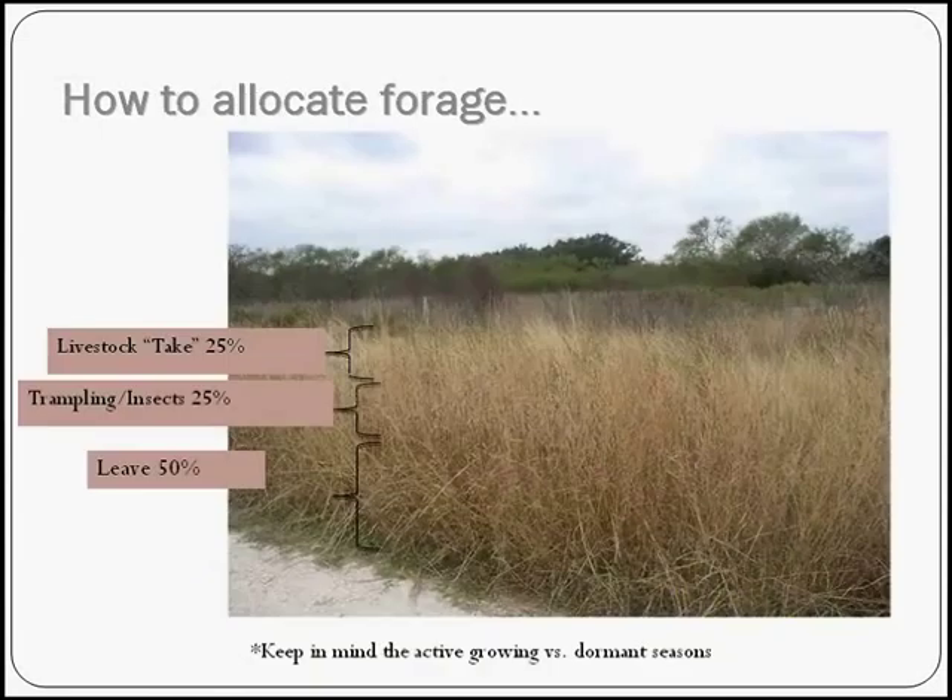I talked briefly about allocating 25% to livestock, but why is that? We used to have the rule: take half, leave half — take half of your forage for your livestock and leave half as stubble. However, we've started rethinking that rule. We think more like 25% should be taken for livestock because we're not correctly accounting for other animals that might be using that grass, insect damage to the grass, or trampling that might occur by your livestock. Take 25% of what forage you have available and allocate that towards your livestock, leaving the other half there on the grass.